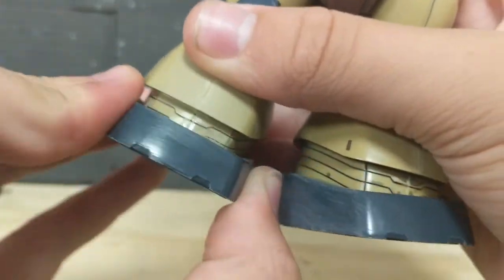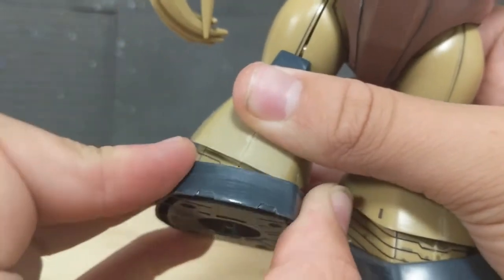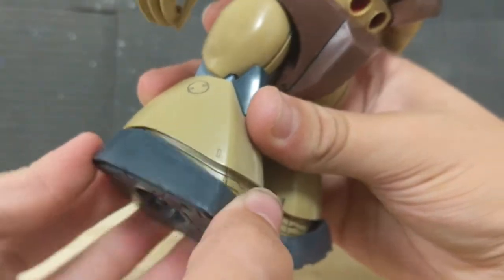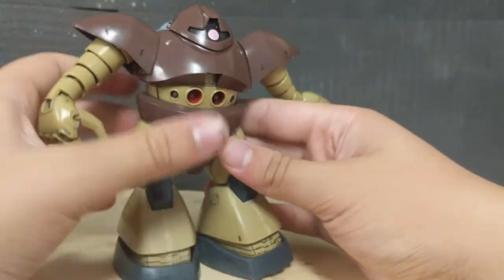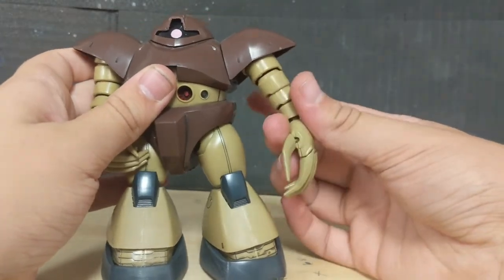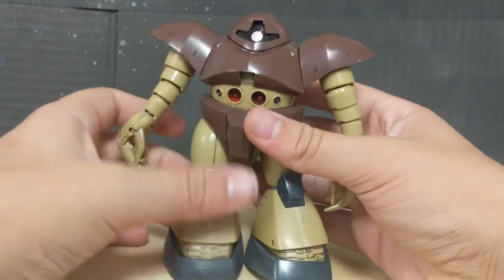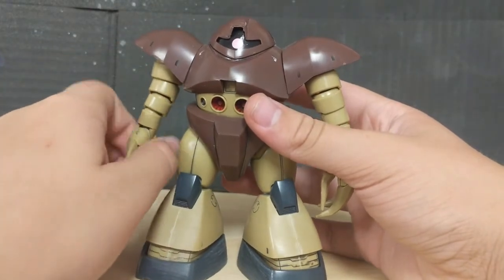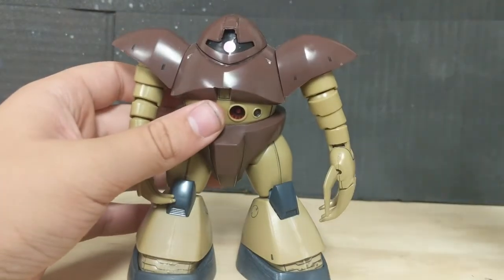The feet themselves are also on ball joints, so they can pivot, and they can't really turn around all that much. However, they can go up really nicely and backwards really nicely. That's it for articulation on this guy, and actually it's not bad for what it is. Of course, there's not exactly a ton you're gonna get out of this guy, but it's not a very action-packed thing.